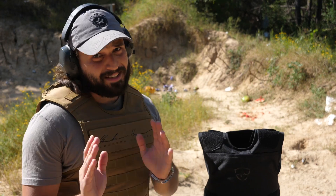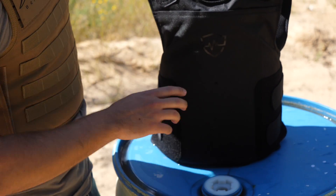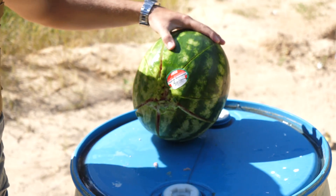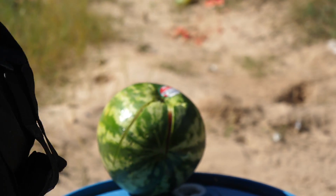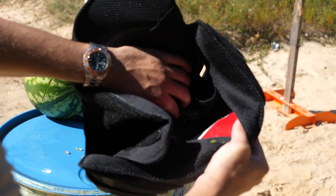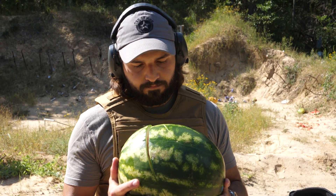.45 ACP — definitely the fattest caliber we have out here. That is our impact mark right there. Definitely a good little impact — whoever was wearing this vest definitely would have felt it. However, looking at the other side of the armor, you can see the fabric is beginning to stretch a little bit — that little tear there. But there is zero penetration. Nothing has gone through this vest so far. However, you are definitely having a very bad day. It's about to get worse.